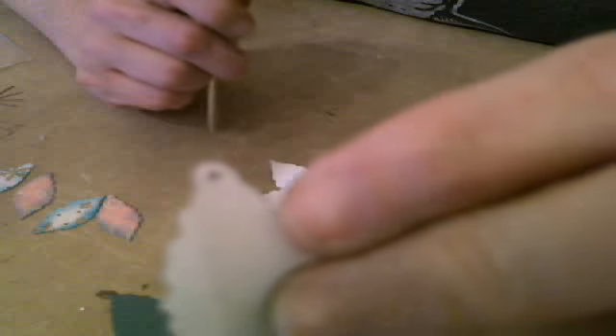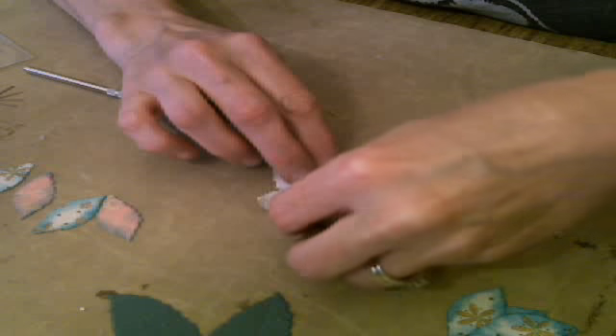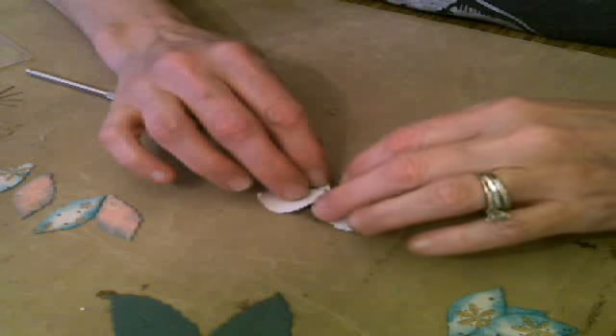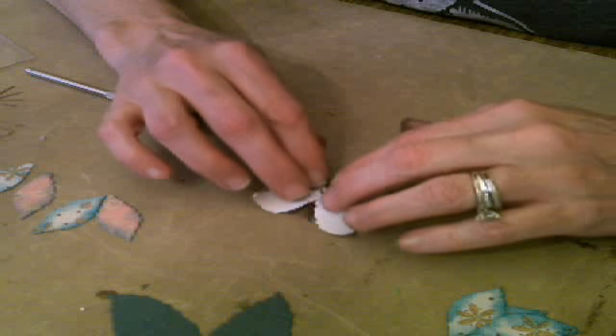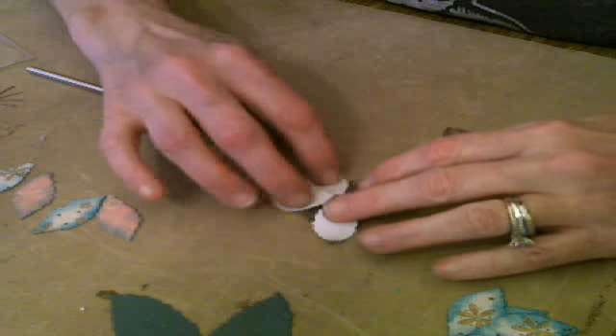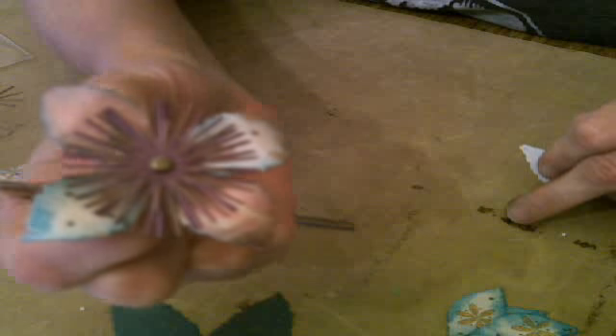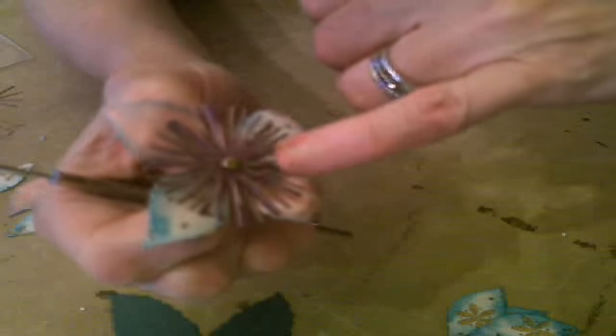Cherry Lynn dies are compatible with all of your tabletop machines — the Cuddlebug, Vagabond, Big Shot, Big Shot Pro, Big Kick. You cut them just like Spellbinder dies. These are a lot better than Spellbinders — much more detailed, less expensive, and better or the same quality. They're a lot more affordable. So now I have my four down. If we were to turn it over — see how that brad looks kind of small in there? We're going to cover it up with a big brad by putting some hot glue over it. It fits perfect on these mini brads.